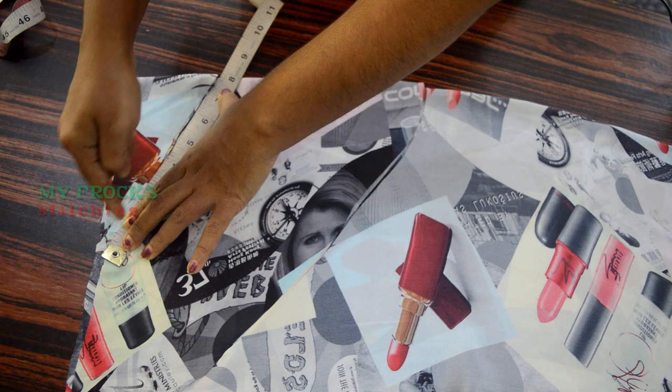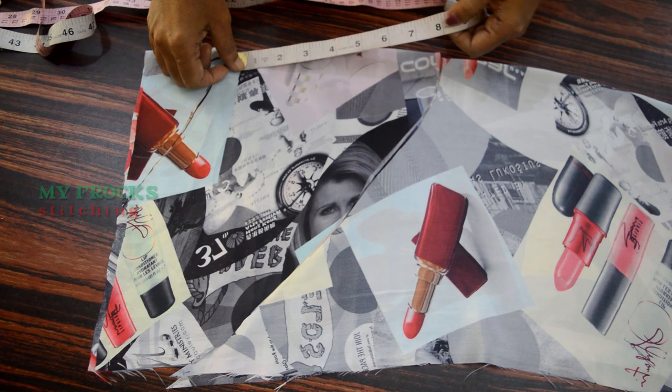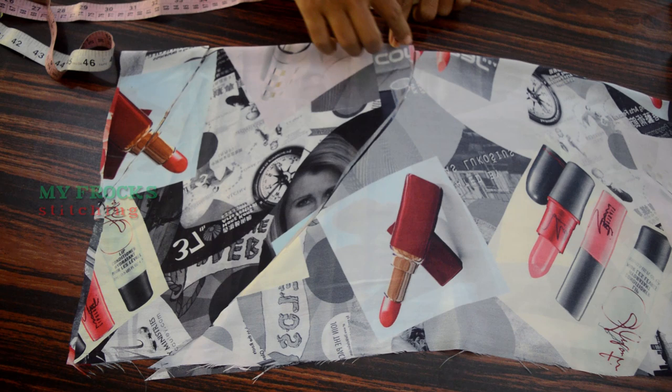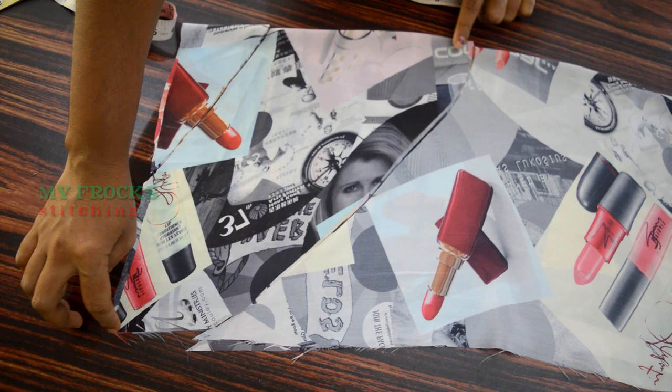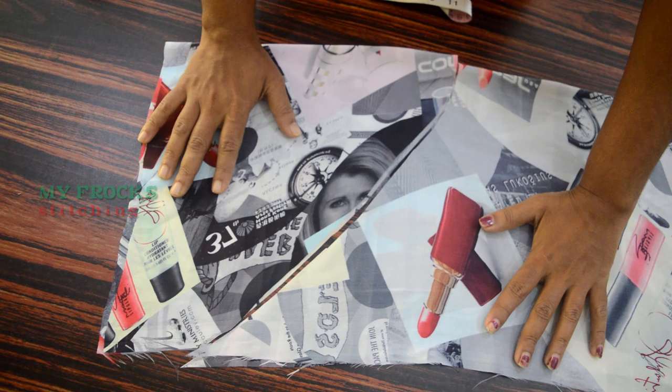Here is the 7th inch. We will put the sleeve on the sleeve. Here is the straight line. Here is the 7th inch. Here is the 8th inch. Here is the end point. Here is the 4 inches. Here is the end point. The cut is like this — here is to cut the curve. You can cut the curve here.